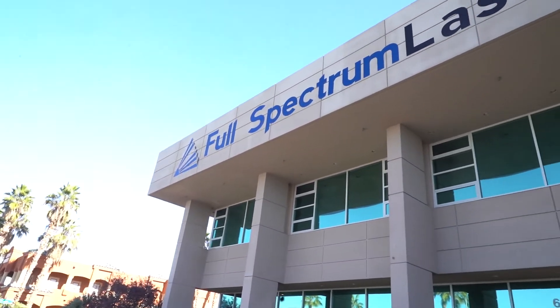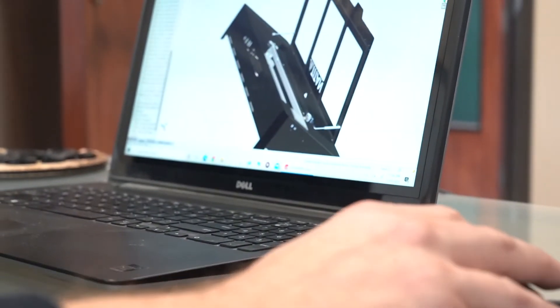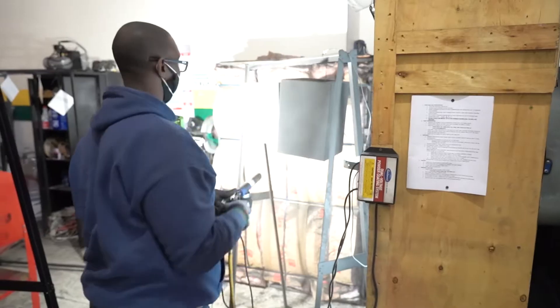Full Spectrum Laser is an advanced engineering focused company based in Las Vegas, Nevada. Our machines are designed, developed, and manufactured in the United States.